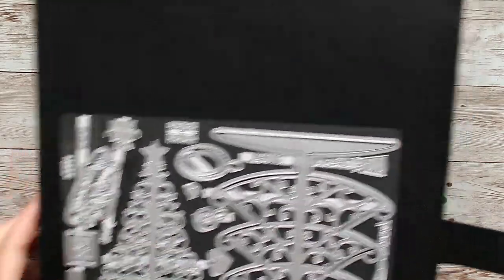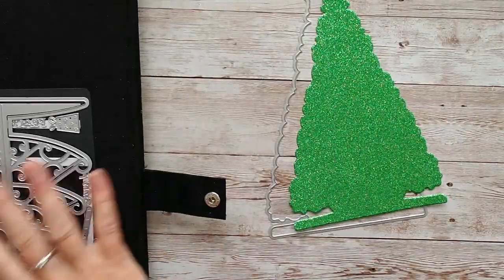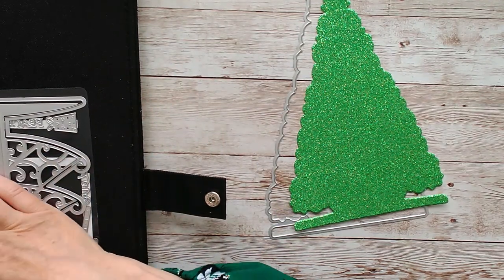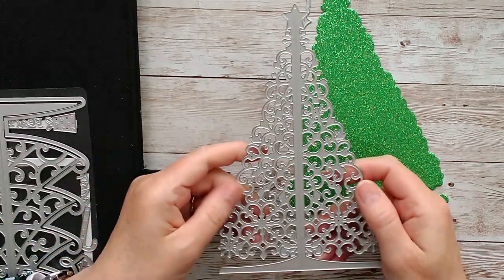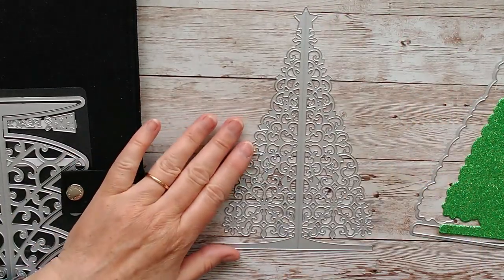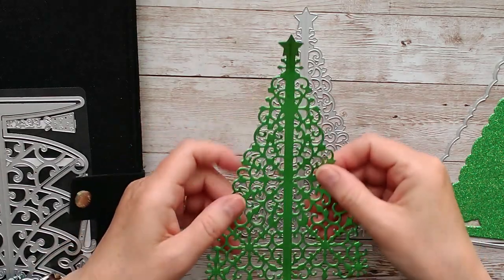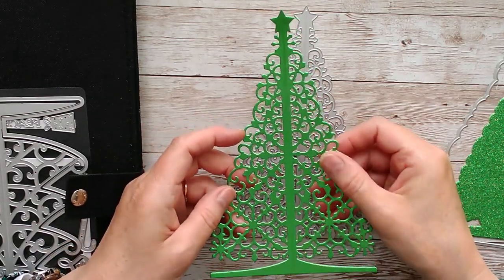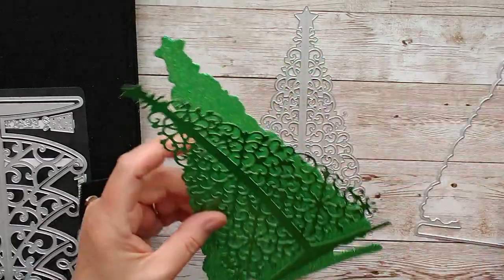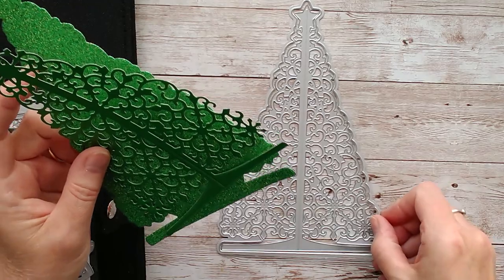I have all of these on my magnetic platform but I have it folded down flat just to get it into the video. This one actually creates another standalone die cut, so when you cut that out you'll get this shape — and those two can be used together because this fits directly around this.